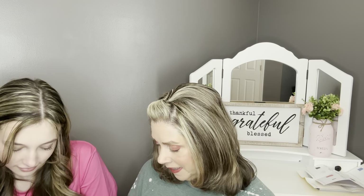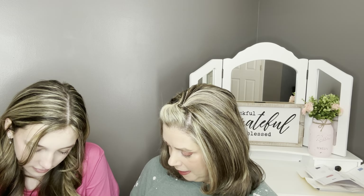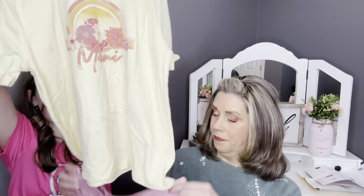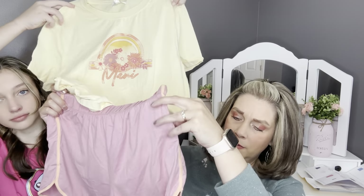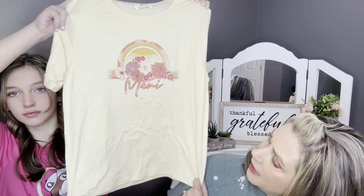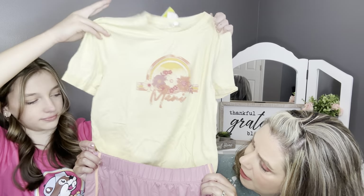Next is a set by Sunset West — a Roxy graphic short sleeve top and sporty shorts in yellow. It has these little pink shorts with a little line on the side, kind of like peach. And the top is yellow and says 'Maui' with coral and pink and peach in there. That's cute.